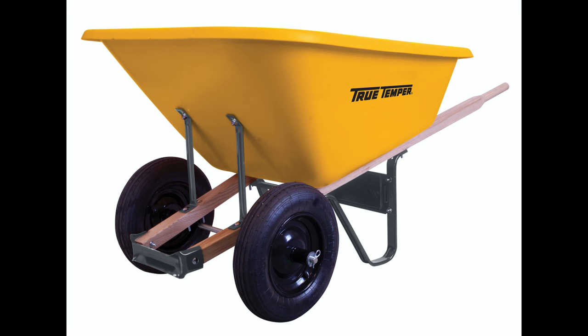You can buy wheelbarrows that have dual wheels at the front — very handy when trying to keep your load stable and you're not confident in your strength to move the wheelbarrow with a heavy load. The dual wheels will make the wheelbarrow a little less maneuverable, but it's a small price to pay knowing that you're not going to accidentally spill a tub load of manure.